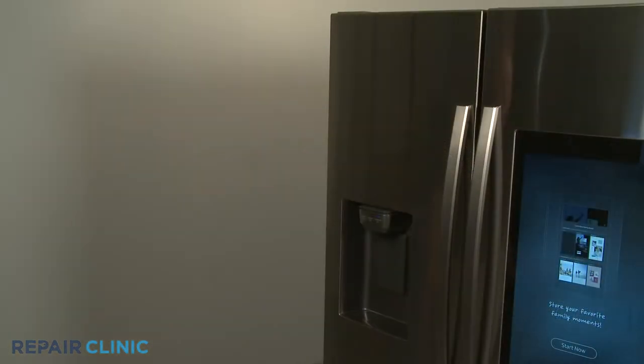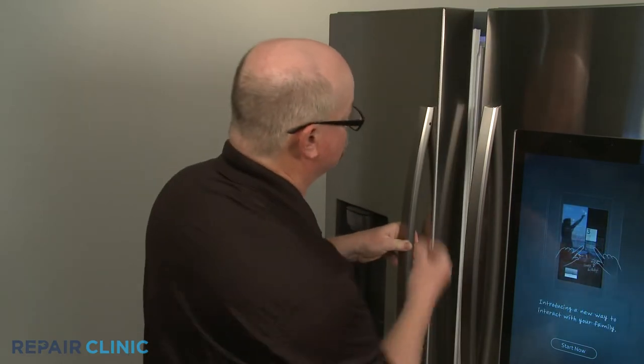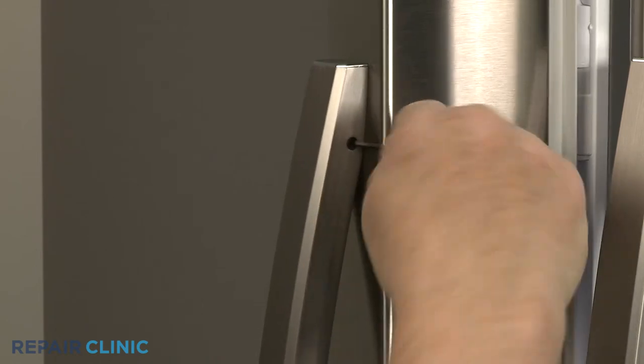If replacing a refrigerator door handle set screw, open the appropriate door and use the 2.5 mm Allen wrench to loosen the set screw securing the top of the handle.